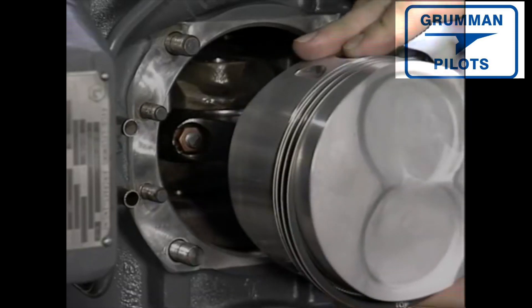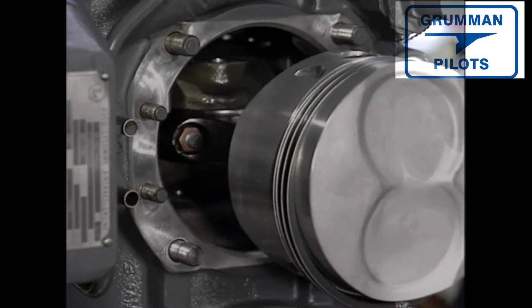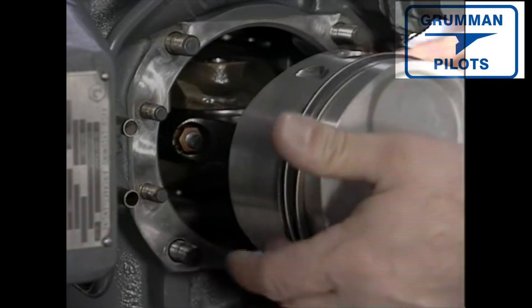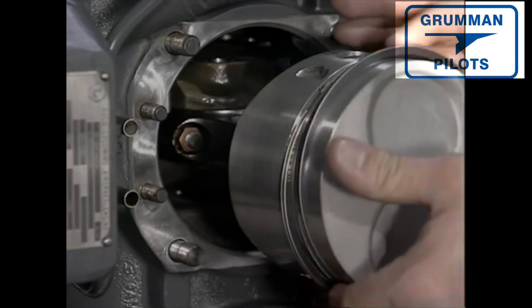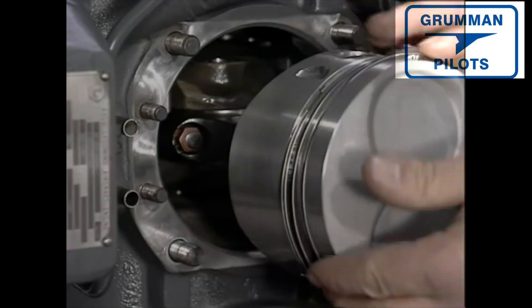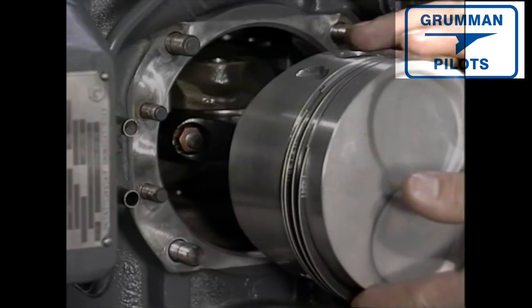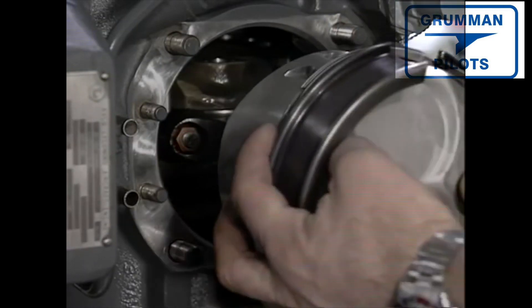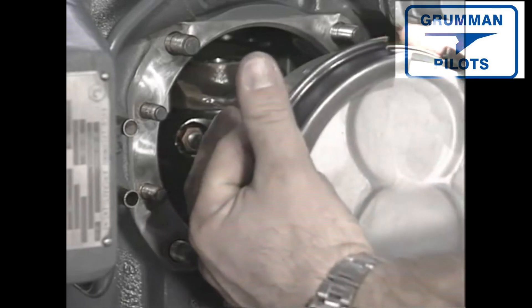The wrist pin plugs may protrude at times and touch the cylinder walls but not to the detriment of the engine. The cylinders are now ready to be positioned. Care is taken to rotate the ring brake gaps approximately one third of a turn off of each other — an added precaution to eliminate a direct path of escape for exhaust gas from the cylinder. A ring compressor compresses the rings to allow them to slide easily into position.